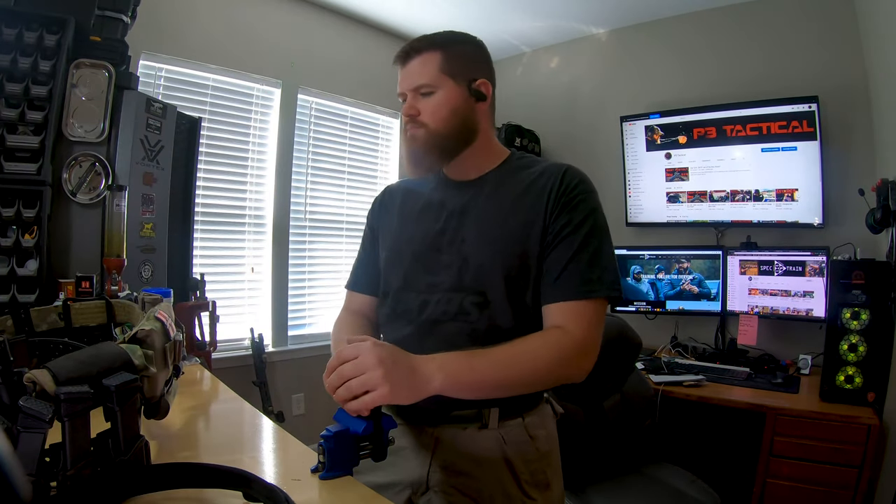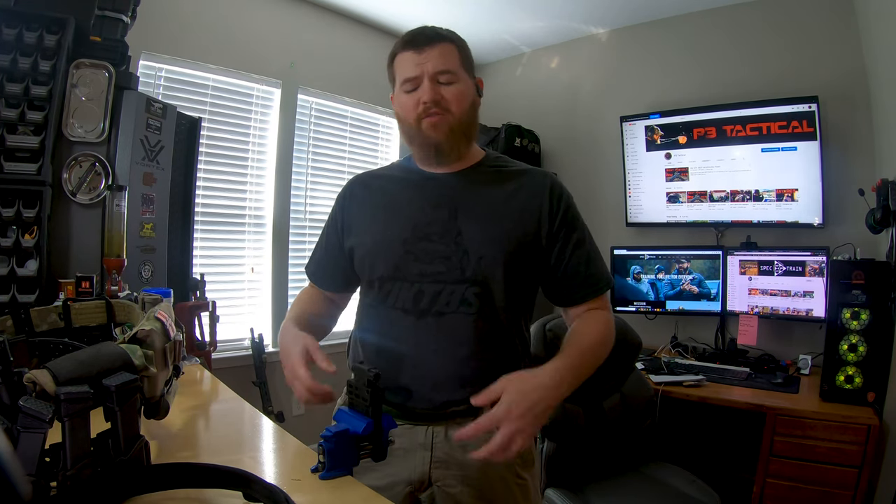I'm going to try to answer as many of those questions as I can today. When I'm talking about gun belts, I mean a belt that goes over top of all your belt loops and holds up all of your gear — think a duty belt for military or law enforcement, or the kind of belt a competitive shooter might wear. If you're going to be wearing a lot of gear for an intensive period of time, you certainly want a belt that's different from a normal clothes belt.